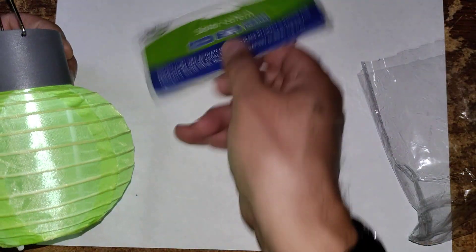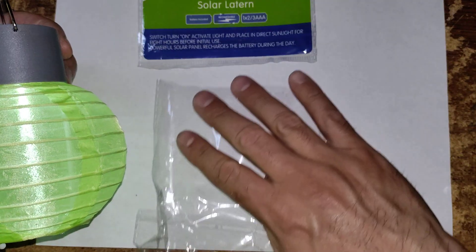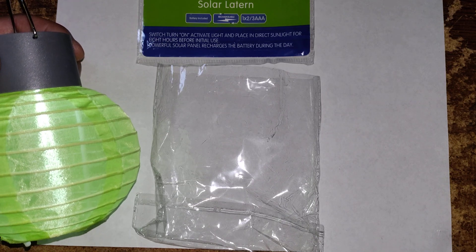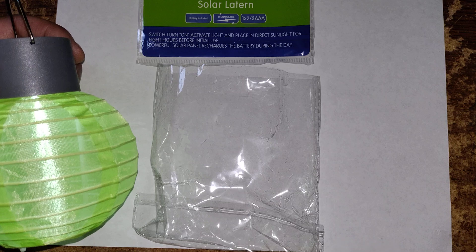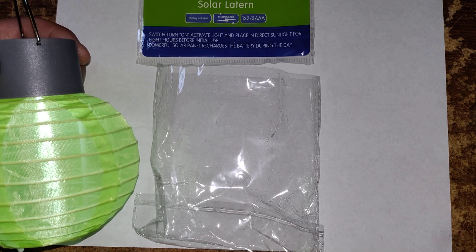So there you have it — this is my quick review of the Garden Collection Solar Lantern. You can find these in the garden department at your local Dollar Tree. If you have any questions, please leave them in the comments section below. For all my returning subscribers: stay smart, stay on budget, and have a great day.